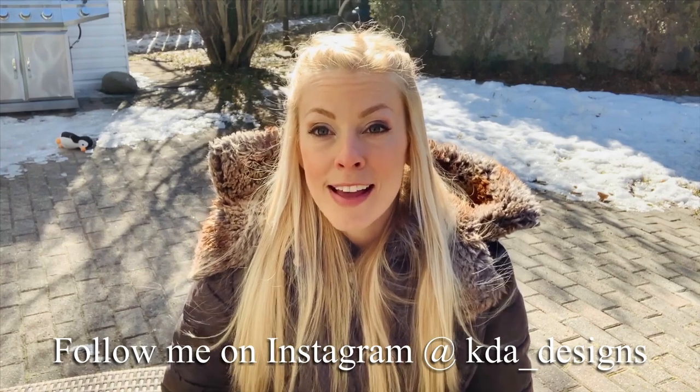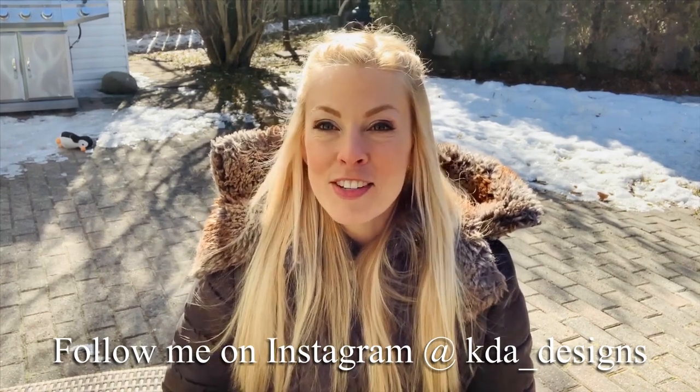I hope you found this video helpful. For updates on my new videos make sure you subscribe by clicking the subscribe button below, and a like and a share would be really nice too. You can also follow me on Instagram at kda_designs. Thank you so much for watching.